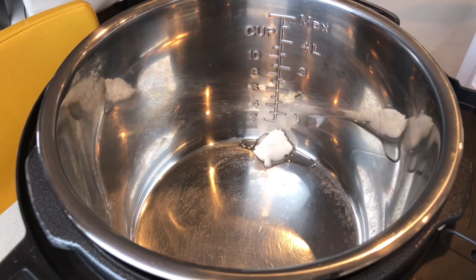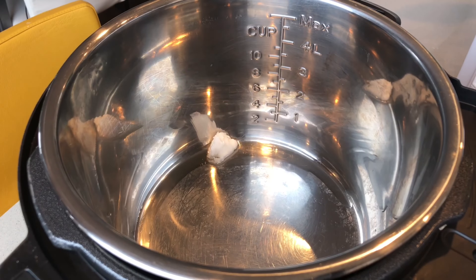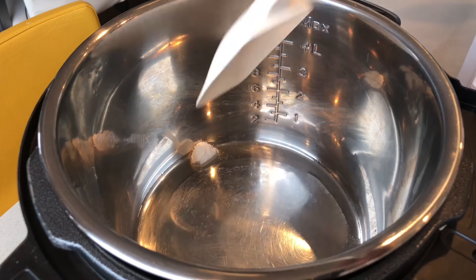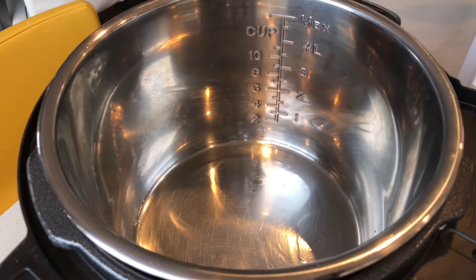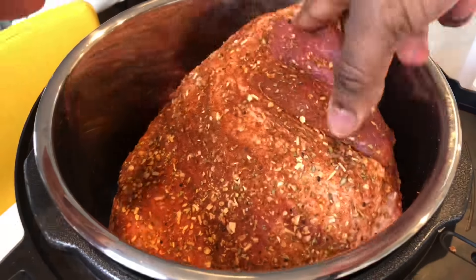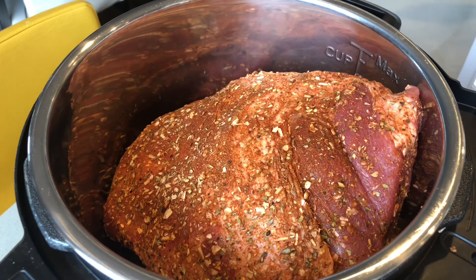This next step is optional but highly recommended — we are going to sear the outside of our pork shoulder. I happen to have a stainless steel insert in my electric pressure cooker. If you do not have a stainless steel insert or are using a slow cooker, you could do these steps on a stovetop. Place a tablespoon of oil in the pan, put it to high heat, add your pork shoulder, and evenly sear all around.